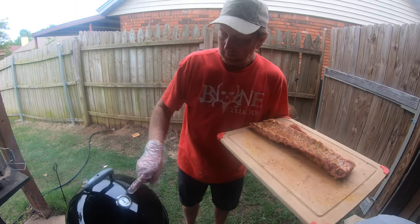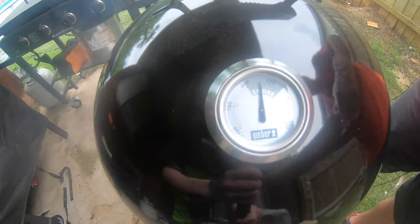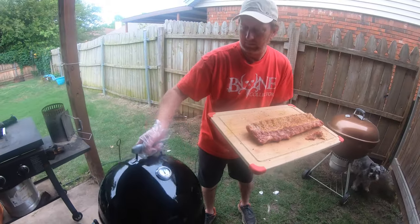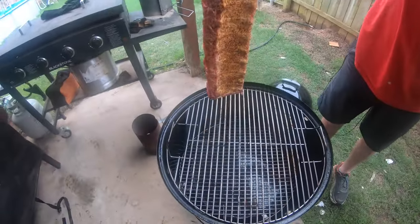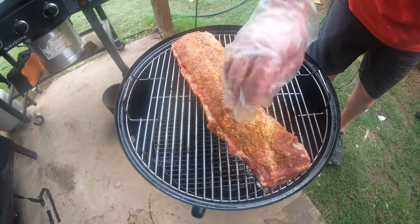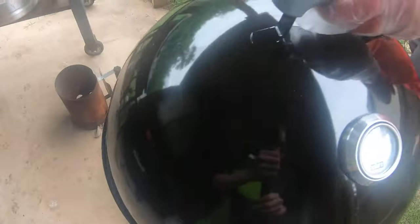It's been about 30 minutes. The temperature's still climbing and we're at 225. We're going to continue to let that climb until it gets up to 275 or 300 and then start to slow it down. We're going to go ahead and put these on now so they'll start smoking right away. We're going to put the bone side down, right across there like that.